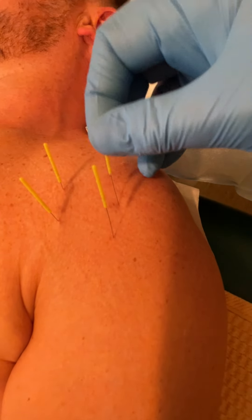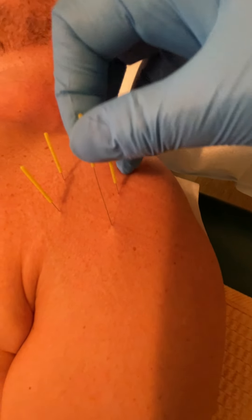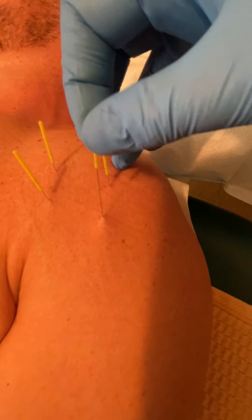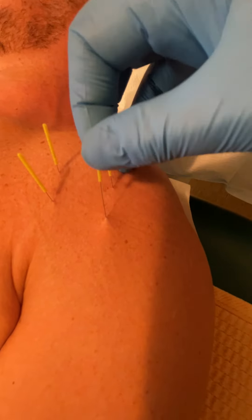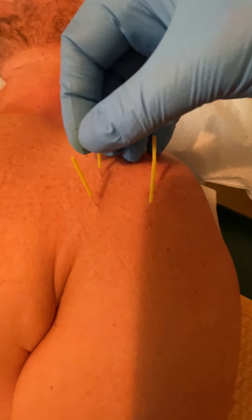You can see that that's the muscle twitch response. What's interesting is I'm getting that response when I'm needling into the tendon, because that so-called muscle twitch response will also occur with the fascia.